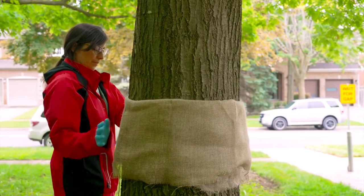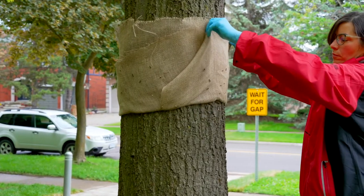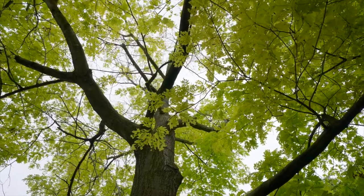Check traps daily by lifting the overhanging flap. It's best to do this in the late afternoon before the caterpillars move back up to the top of the tree to feed.